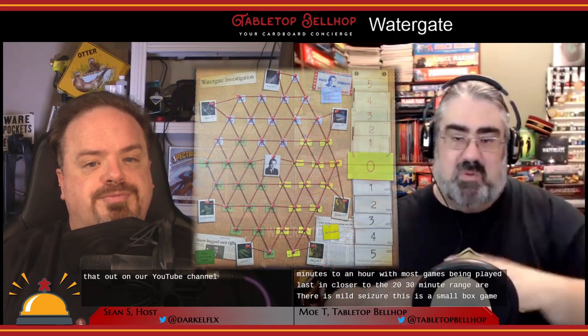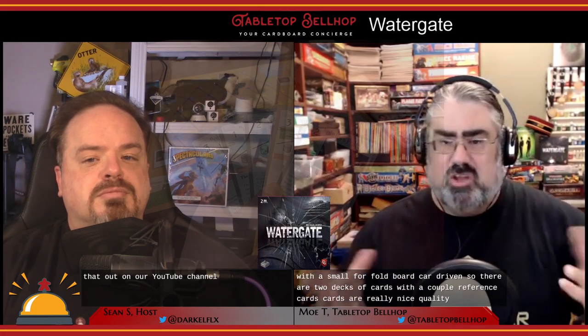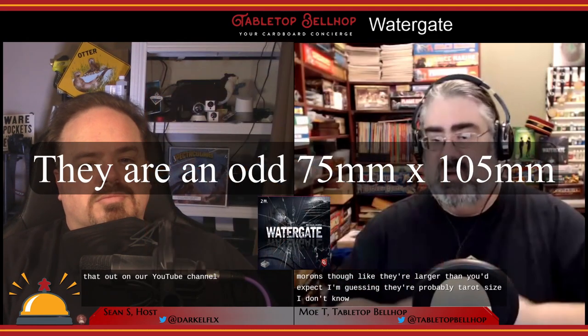We took the time to record an unboxing video for this very popular two-player game — you can check that out on our YouTube channel. This is a small box game with a small four-fold board. It's card-driven, so there are two decks of cards with a couple of reference cards. The cards are really nice quality.